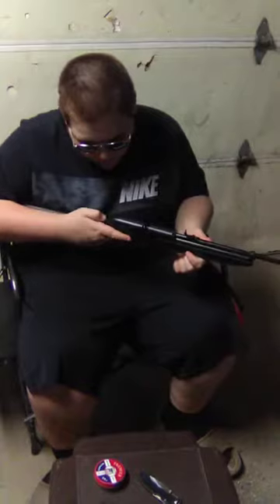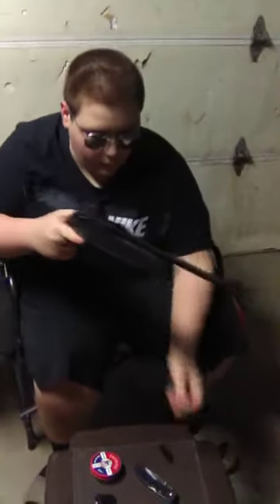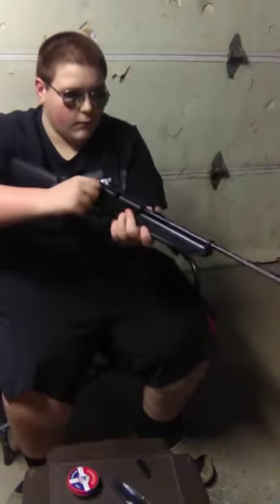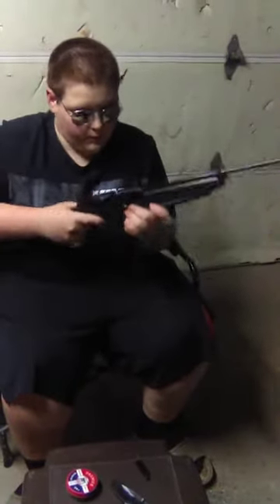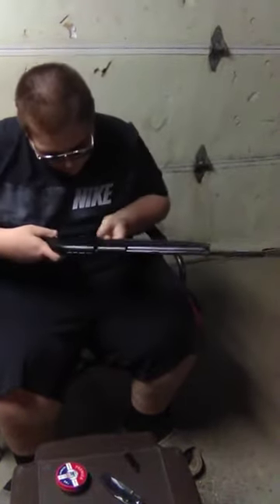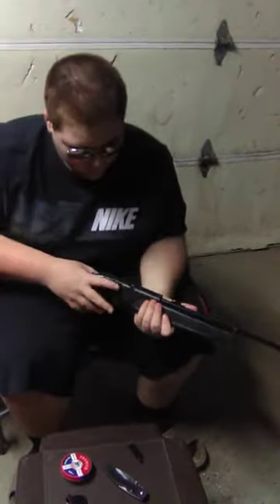All right guys, this is the Crosman. We're going to pause for a minute because we're going to figure this out. The safety's probably on — all right, nothing in the pump. We're going to go ahead and pause it, read the directions, and then we will be right back.